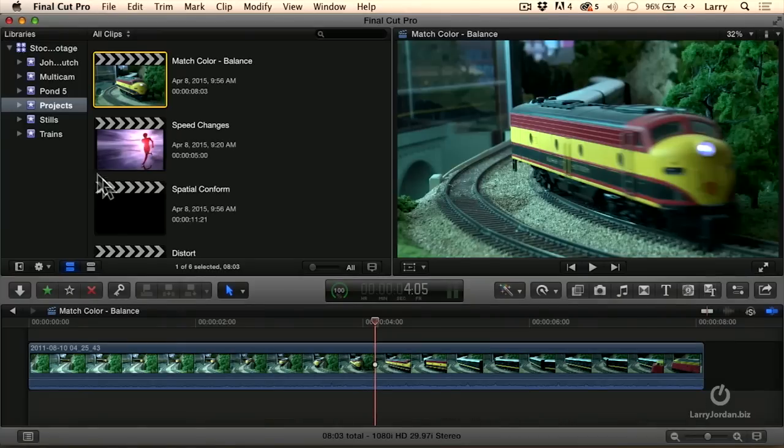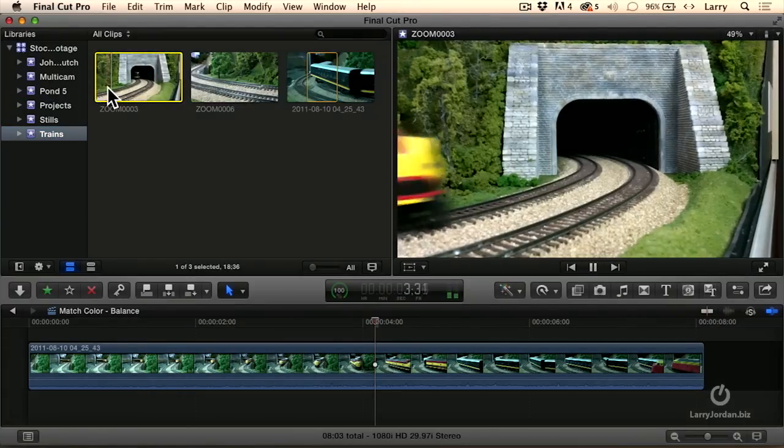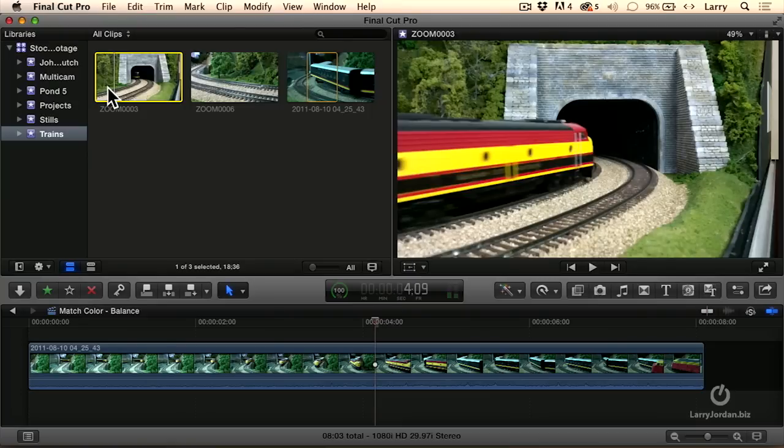If we take a look at a different train shot, look at how much brighter the yellows and the reds are. And the gravel doesn't look bluish-green — it looks much more golden.